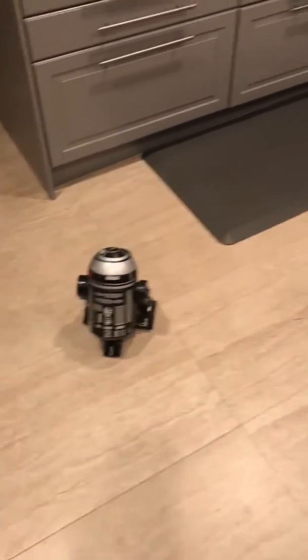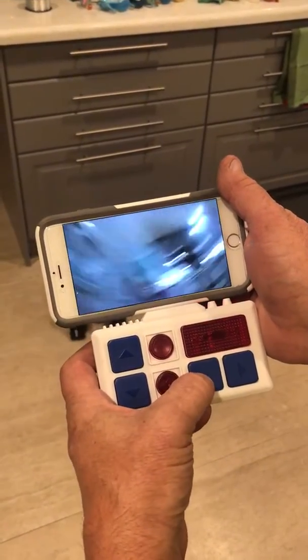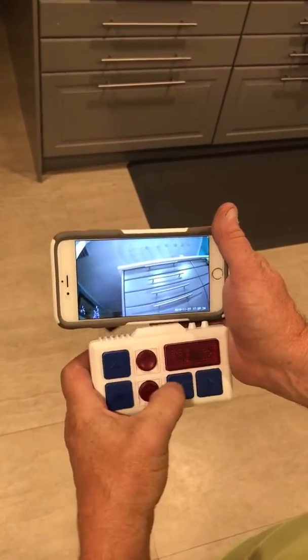Here's what it looks like — I've got the control, and I can sort of maneuver my way around. I've got a droid view.